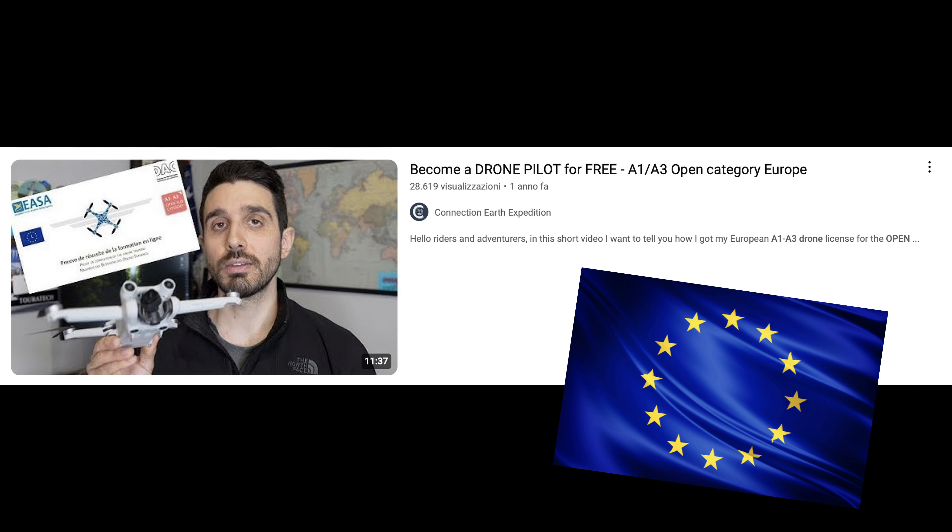Hello drone users and welcome to a new video about one of my biggest passions, which is drones. Today we are talking about a very interesting subject: you are a foreigner and you want to fly your drone in the US. How do you do that? It seems very complicated, but ultimately it's not, and I'm going to guide you through the steps.